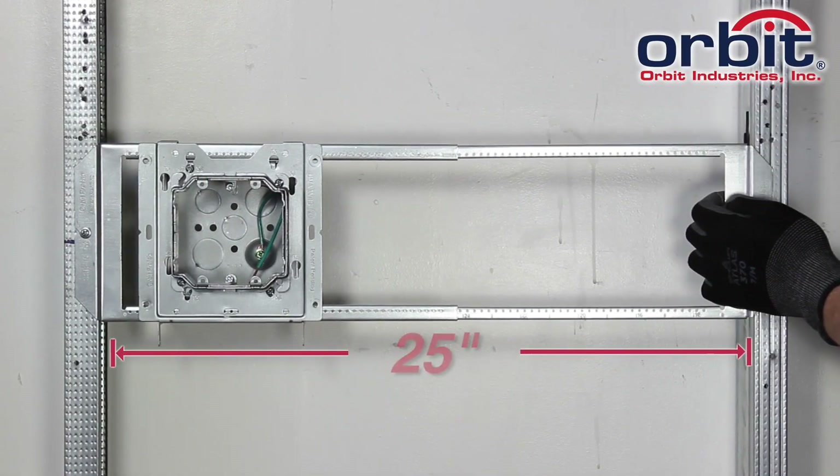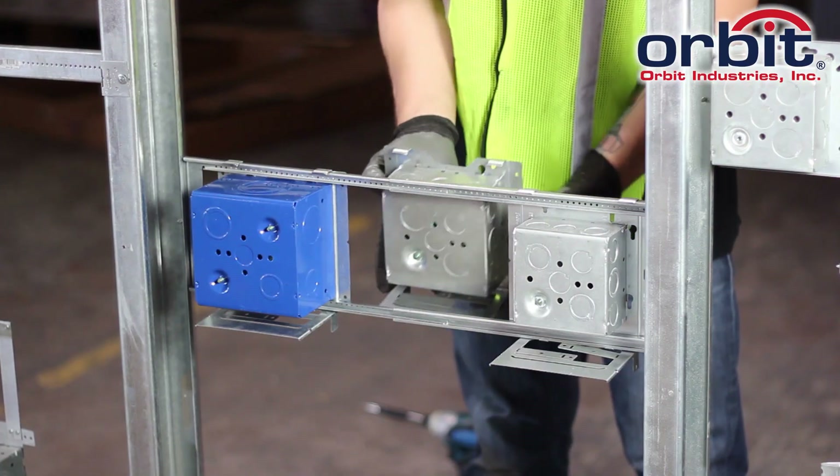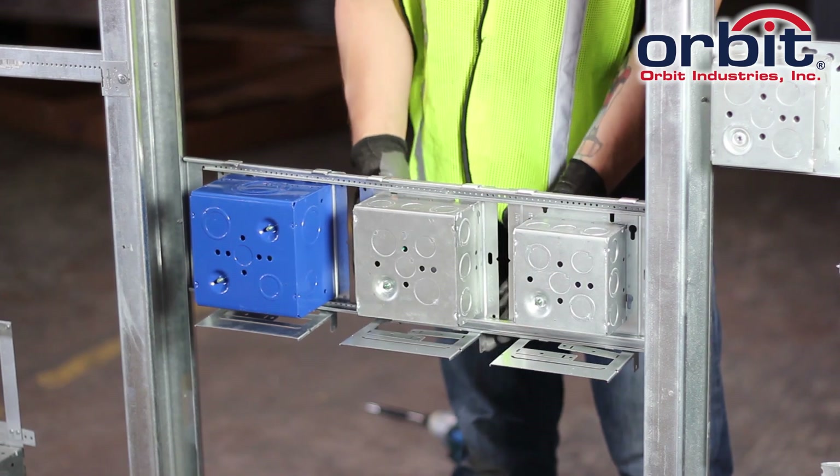Expand the bracket from 15 to 25 inches. Mount up to 3 large boxes between 24-inch studs.